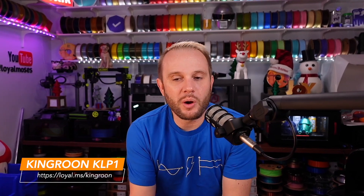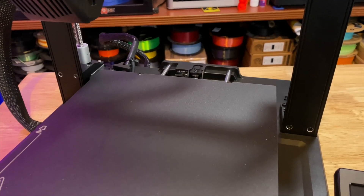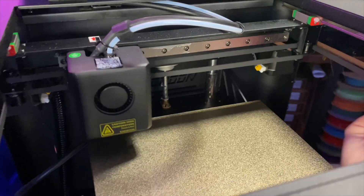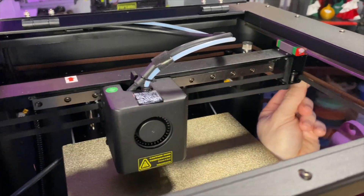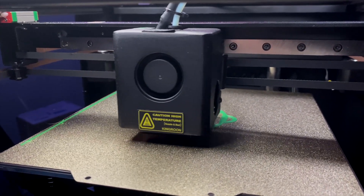Let me explain what CoreXY is for those who might be interested. CoreXY is basically just a different motion system. In a bedslinger — the Cartesian-style 3D printer — the Y-axis moves back and forth on the build plate, the printhead moves on the X, and the gantry on the Z goes up and down. In a CoreXY design, for the printhead to move in any given direction, it requires two motors to work in tandem. It's a much more efficient motion system, a little more accurate, and you get significant speed out of it, which is why we see these crazy speeds out of CoreXY machines.